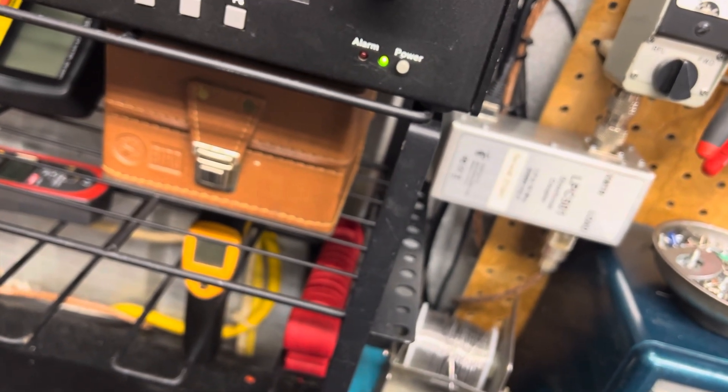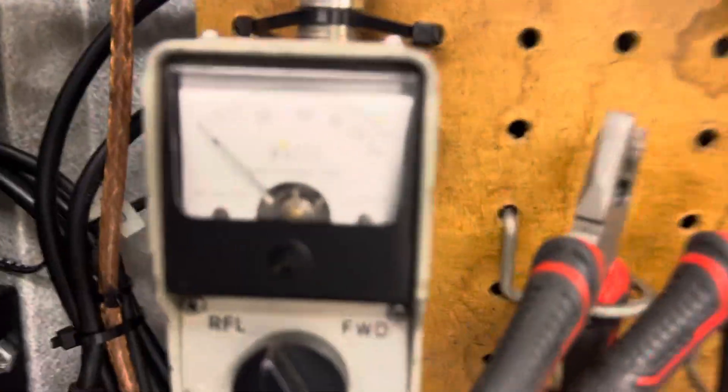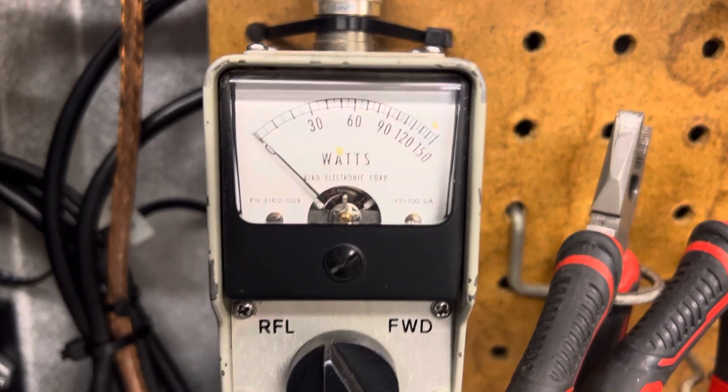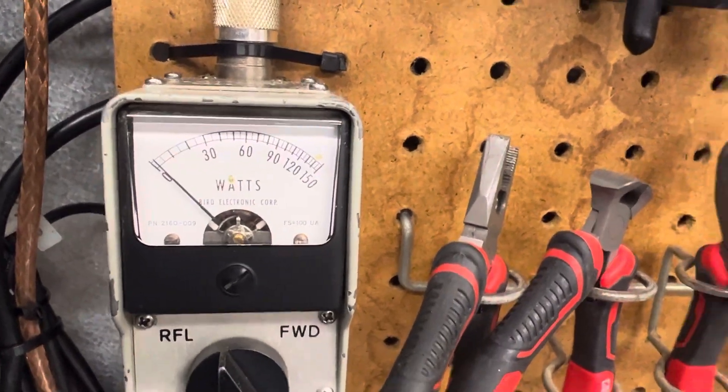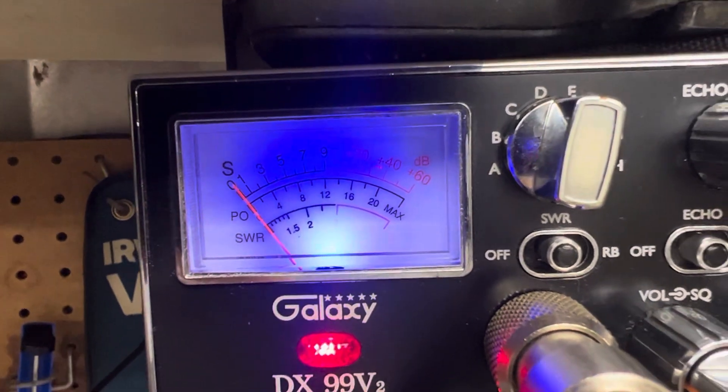She's touchy on the variac — the only thing I'm gonna do is put a new variac in it, this one's getting too touchy. Yeah, there we go. Alright, straight through SWR like we always do — turn it on and SWR is right just over one on the radio, which was super high before.